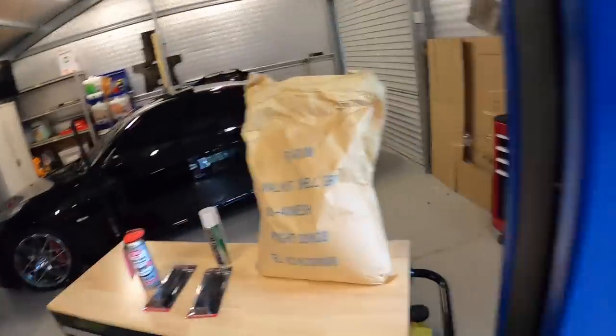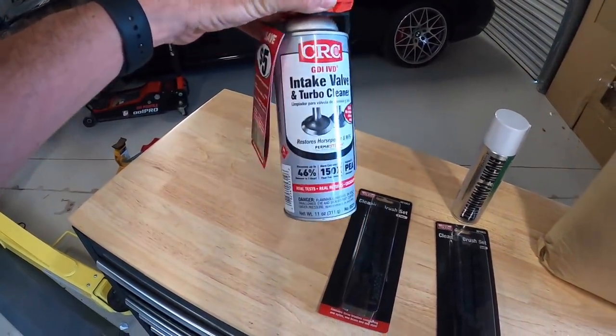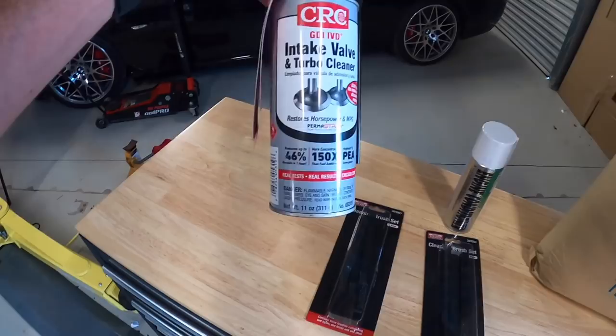However, I know a lot of guys don't want to invest money in the machines and tools, which I totally understand, so they look at cheaper chemical options. The one I hear about most in our comment section is the CRC intake valve and turbo cleaner.